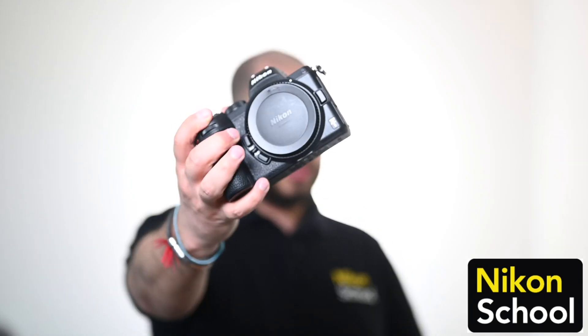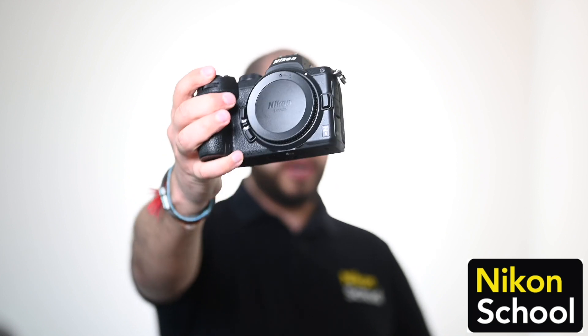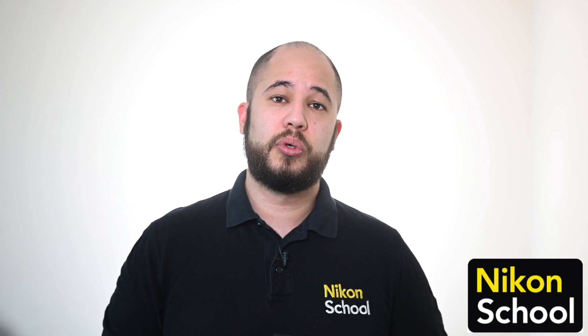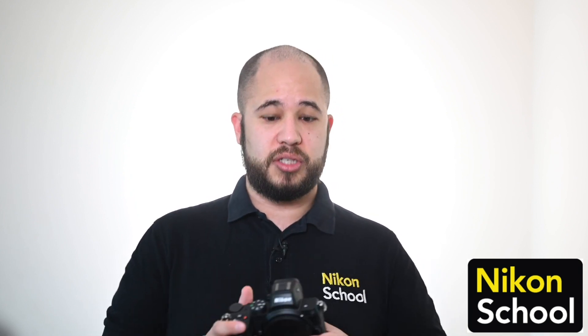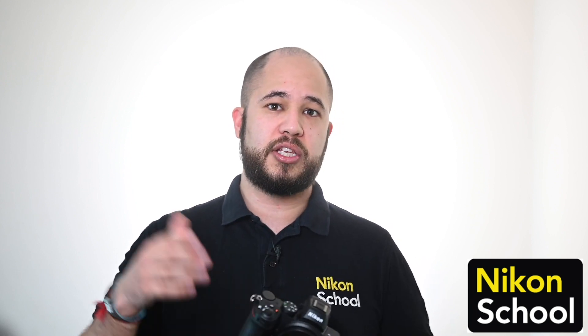Hey everybody, this is the new Nikon Z5. We've been lucky enough to have a couple of these at the Nikon School over the past couple of weeks to test, and what I'm going to do is run you through some of the headline specifications of this camera, and then talk about what we're going to be doing to help you learn more about it going forward.